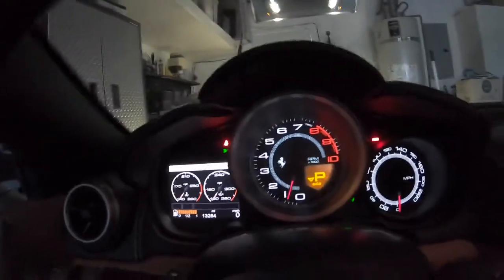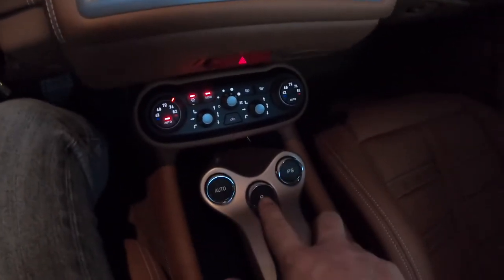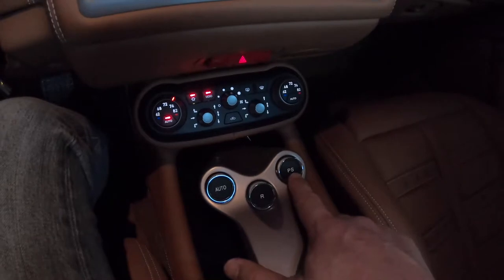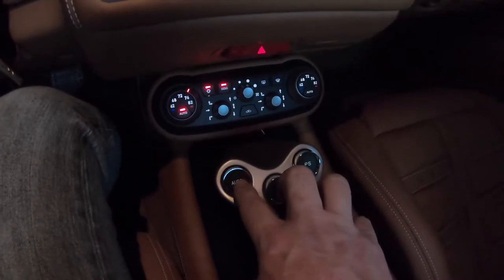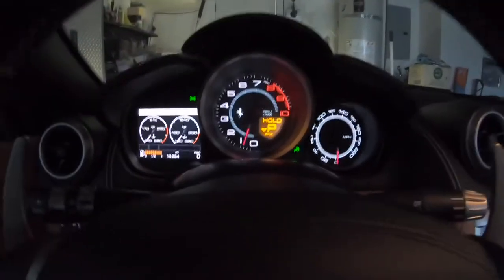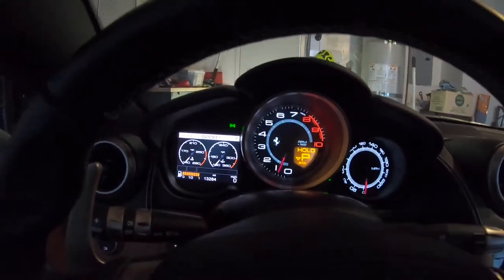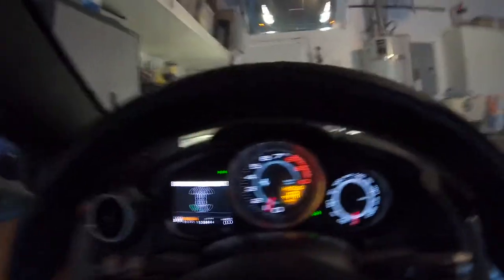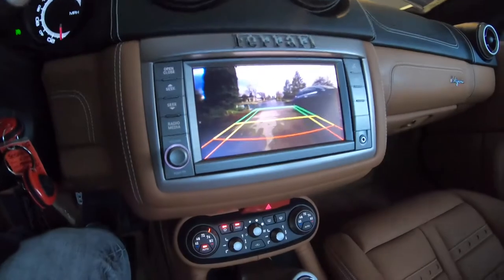When you're ready to move, reverse is very easy to find. Looking at the center console there are three buttons: R is reverse, PS stands for Performance Start which is the launch control, and the Auto button — if you've clicked into manual mode and it's stuck there, this switches it back to automatic. The car does vibrate a little bit at idle; I've been told all the Californias of this generation do that — it's normal and smooths out once you start moving. It does have a reverse camera.